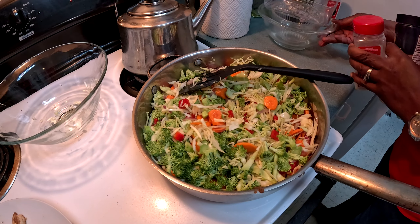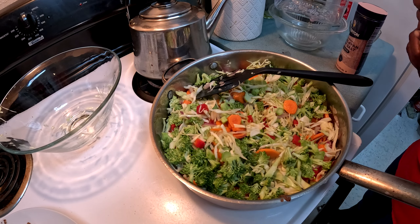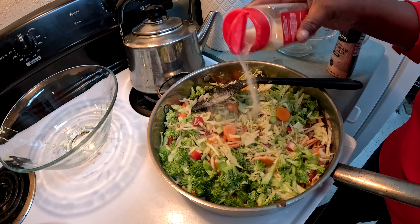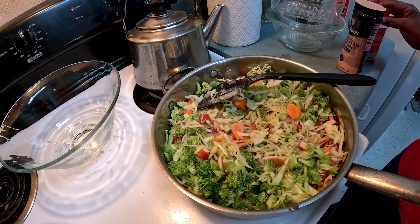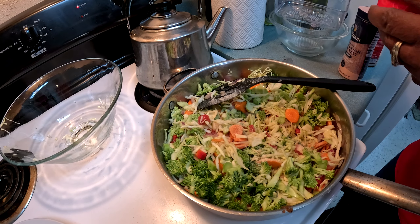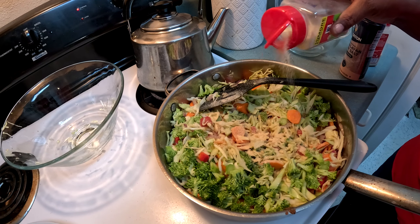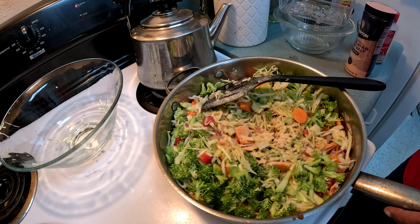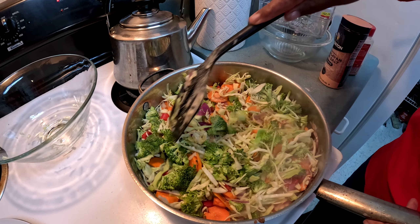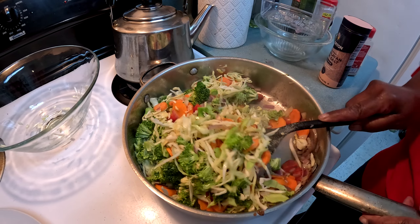Now I'm going to add some spices. I'm adding about one teaspoon of onion powder — just sieve it in. Then about one teaspoon of garlic powder as well. You can add more or less depending on how much you're making and your taste preference.